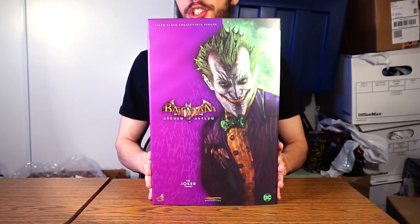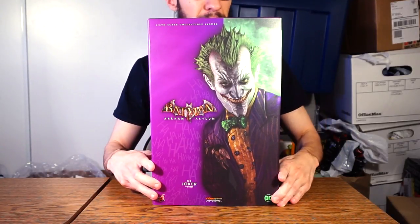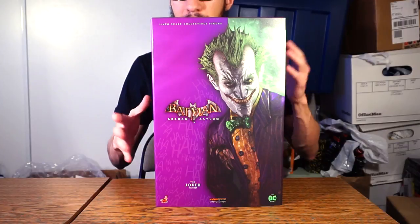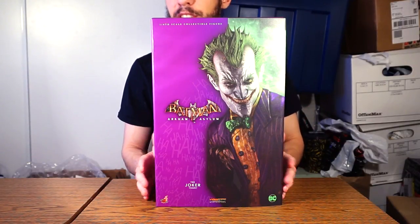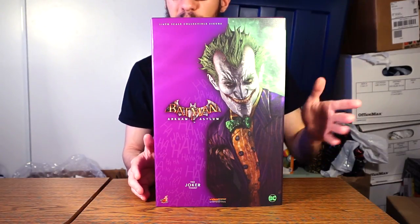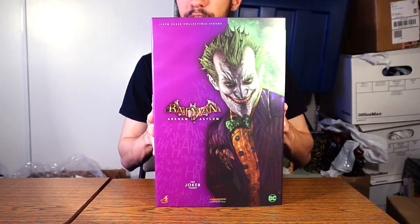Hey guys, David here with another Hot Toys figure review. This time it's my first video game figure from the Hot Toys line — one I've been wanting for a while, especially because this is part of the mythology of one of my favorite superheroes, if not my favorite DC superhero. I picked it up from BBTS because it was slightly cheaper and I was scared the pre-orders were going to sell out.